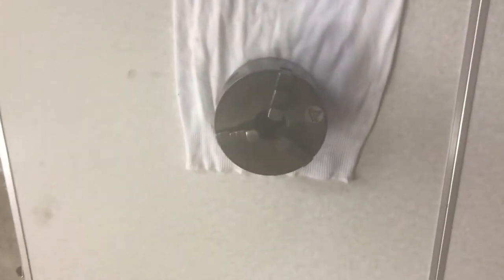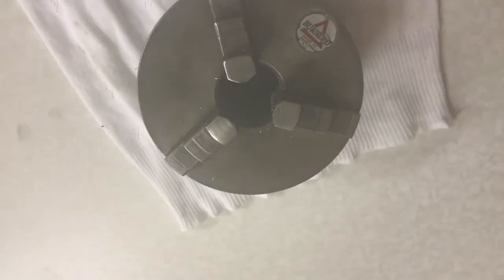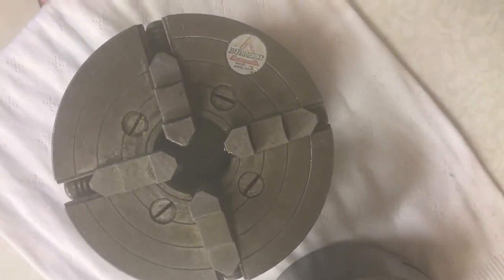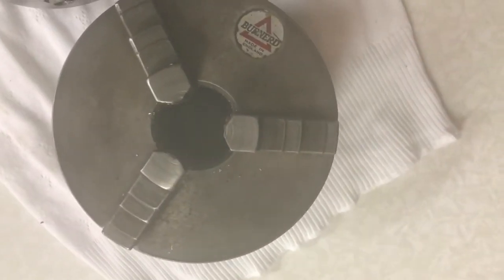I've removed the three jaw self-centering chuck and I'm going to replace it with this four jaw non-self-centering chuck. You can see the jaws of this chuck are not all in the same position, whereas in a three jaw chuck they are.